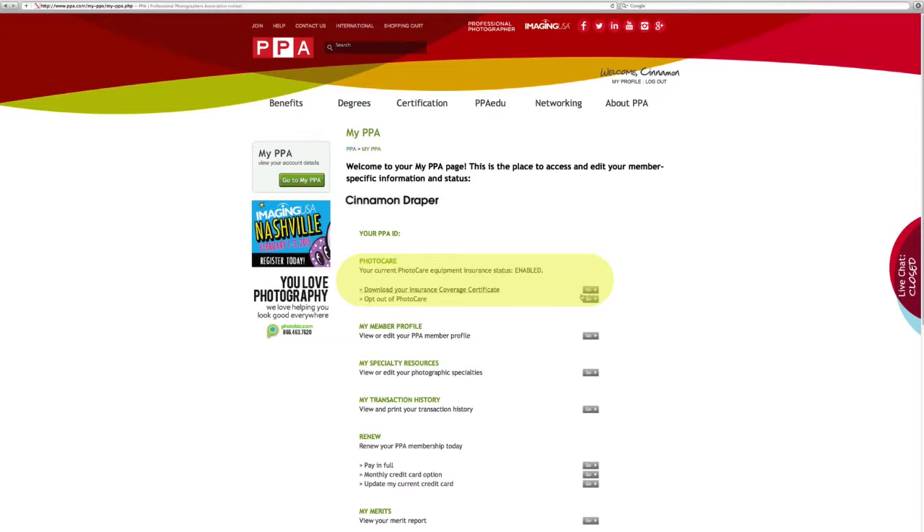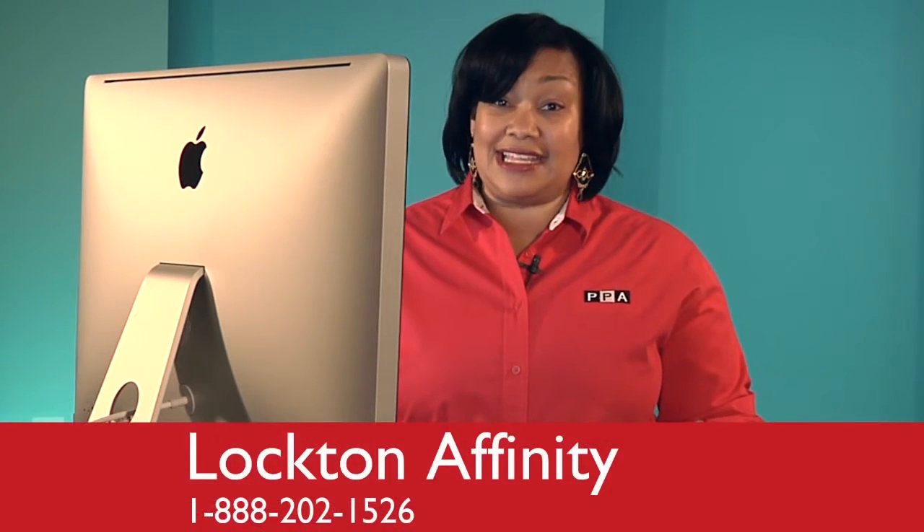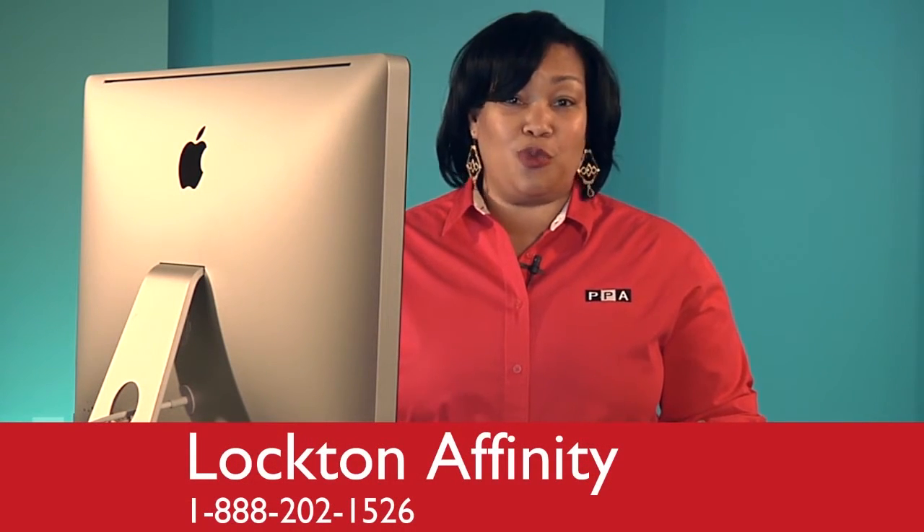You can also download your certificate of coverage right from the very same screen. And that's all it takes. If you have any additional questions about photo care or need to file a claim, contact Lockton Affinity at 888-202-1526.